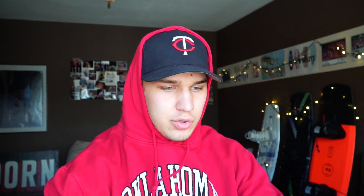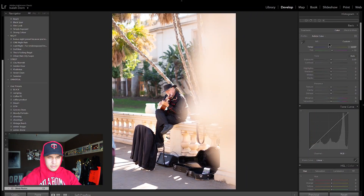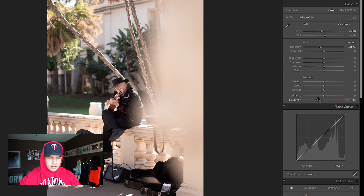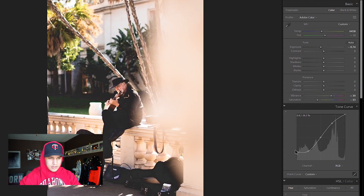Moving on to photo number two. We have a really cool photo of an old man playing some sort of guitar-like instrument. I really like this blur on the right side. My initial thought is to desaturate it and make it look vintage. So I'm going to warm it up, drop the exposure, remove some saturation, increase the vibrance a little, and then put a tone curve in — bring down the darks, bring up the highlights, and add some fade to make it look nice and vintage.